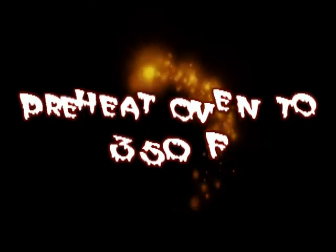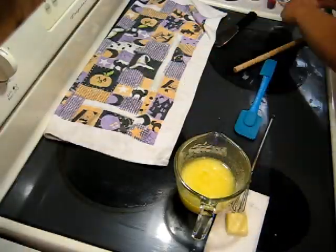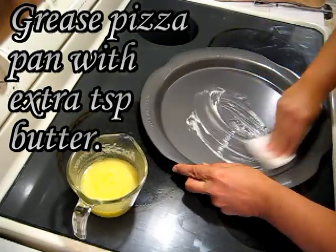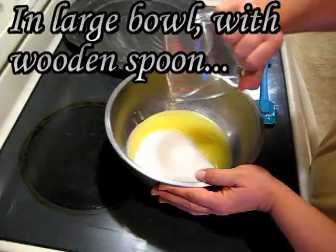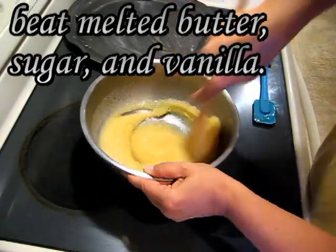Preheat your oven to 350 degrees Fahrenheit. Grease the pizza pan with an extra teaspoon of butter. In a large bowl with a wooden spoon, beat melted butter, sugar, and vanilla.